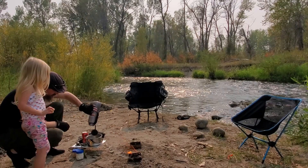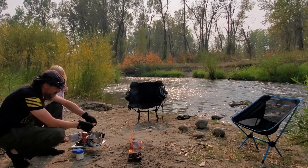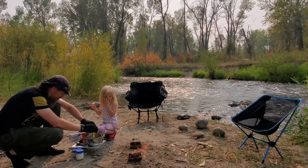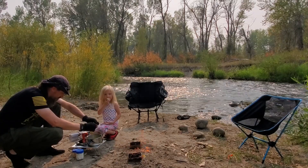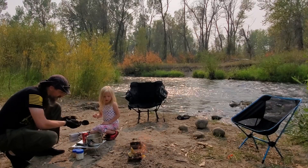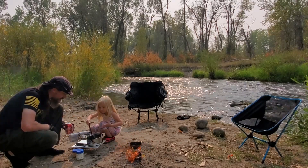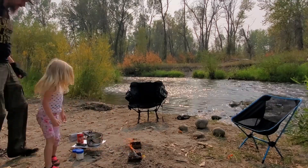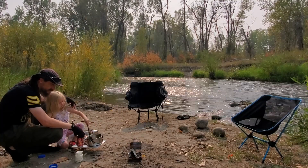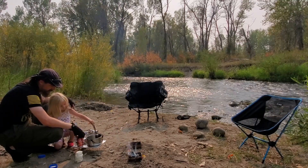I'm going to put this right here, all of that water in there like that. Is that getting hot? Yeah. Come over here, guys. I'm going to open the water. You can stir it — be very gentle and careful as you stir it, okay?